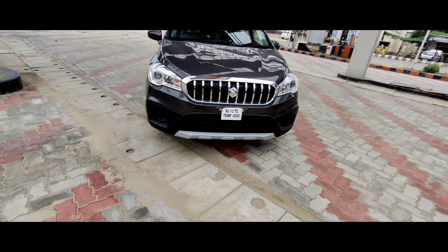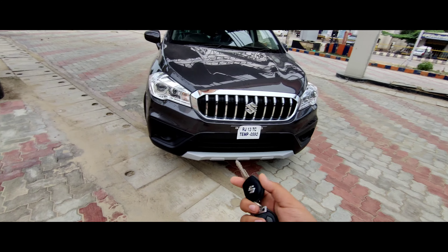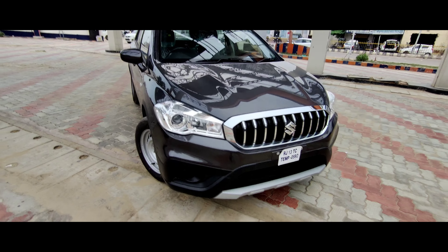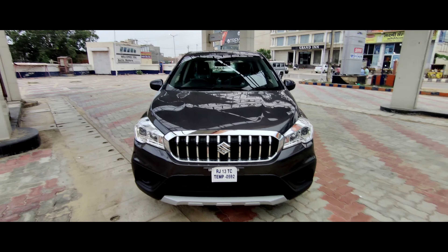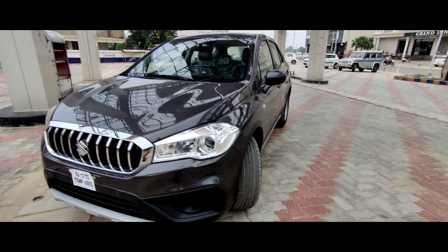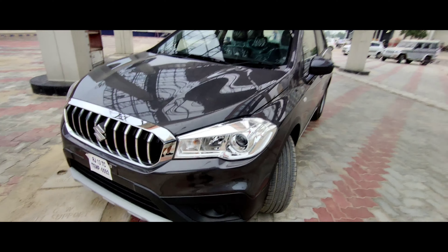So if we talk about it from the starting, here you will get the key — this simple key which is particular to your Maruti Suzuki sitting in it. And here you have projector headlamps. If we talk about pricing, you have 10 lakh to 15-16 thousand on road, and I think value for money.